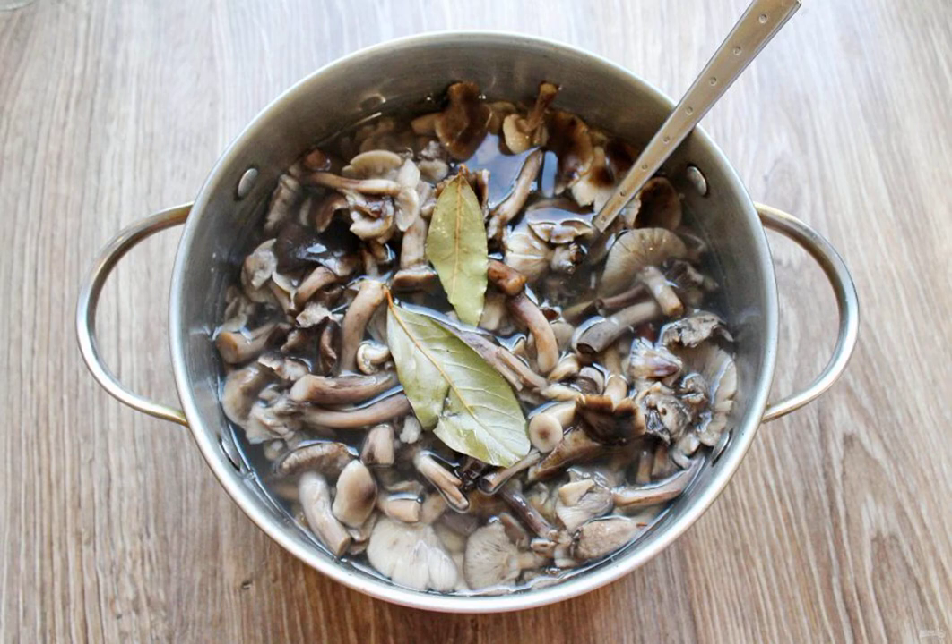Pour the vinegar into the brine and lay out the mushrooms. Cook everything for 7 minutes at a slow boil.